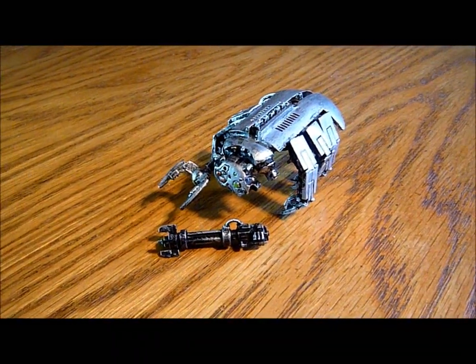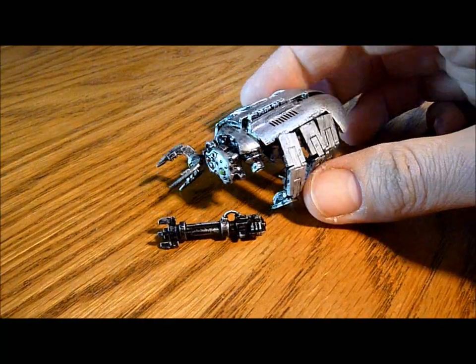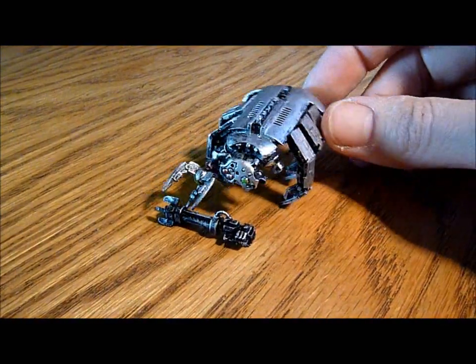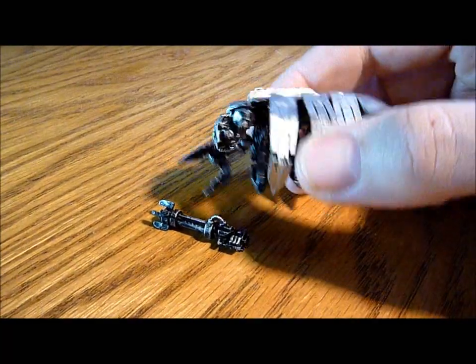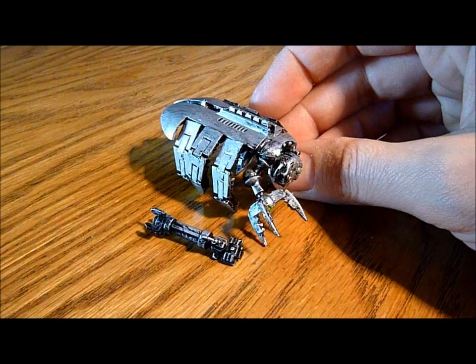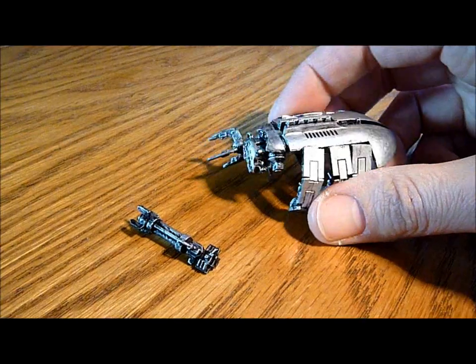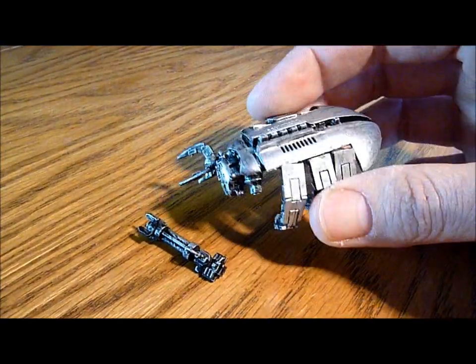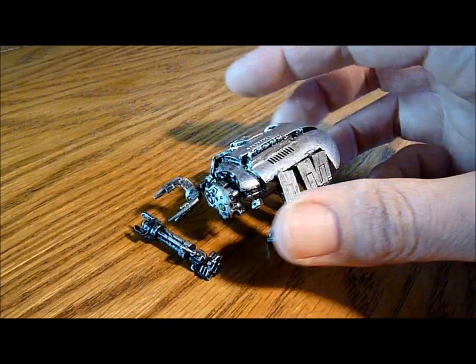I've heard some rumours there's some new tomb spiders coming out in May. So it'll be interesting to see those models. Undecided really — I've got another three spiders, one more group left. So I'm not sure whether just to go all out and get these old ones. So I've got nine old ones, or whether to get a squad of three of the new ones to mix it up a bit. I might just wait and see what the new ones are like, unless I find three of these on eBay somewhere going really, really cheap.